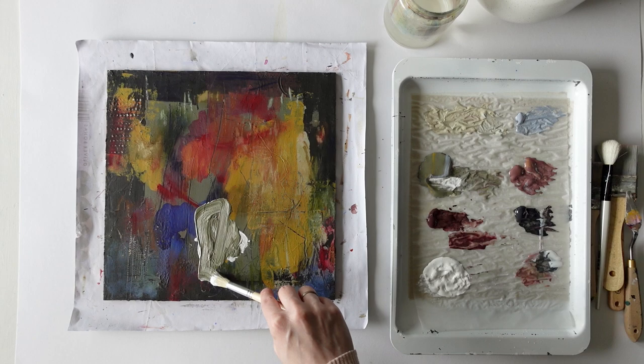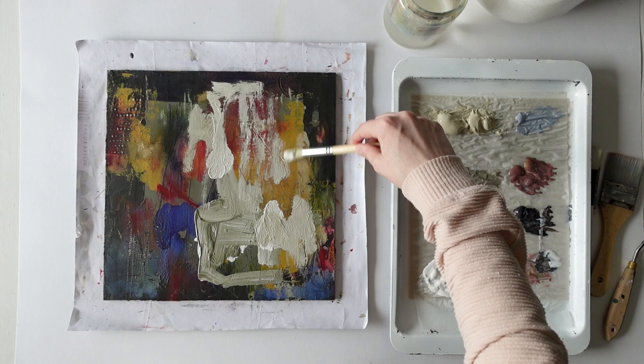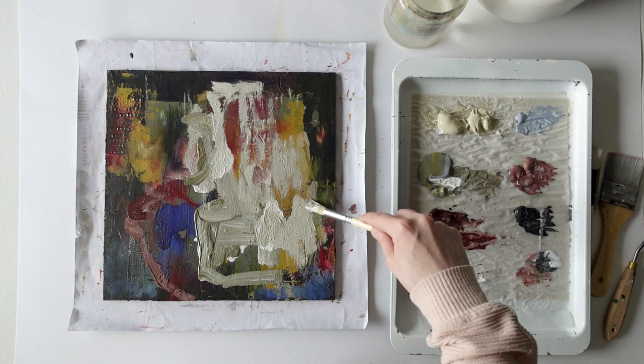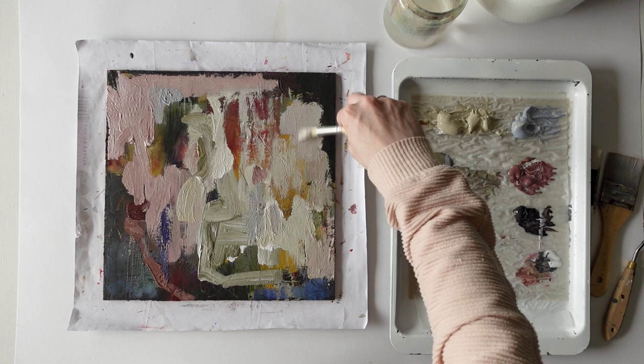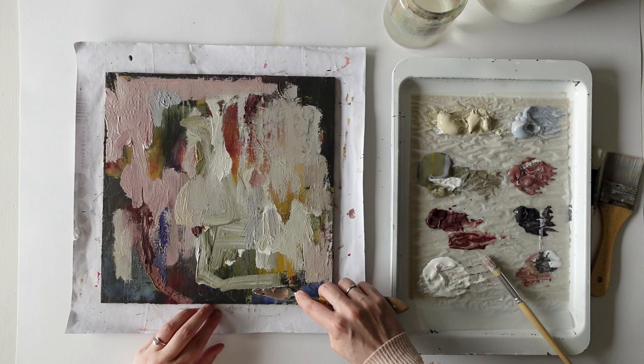This one is very dark and has a lot of bright colors, so I want to bring in a very light color. I like the muted green from the first layer that you can still see in some places, so I'm bringing that back in. I'm adding some pink tones to introduce another muted color. I'm going over a lot of the bright colors, leaving only a few bits.